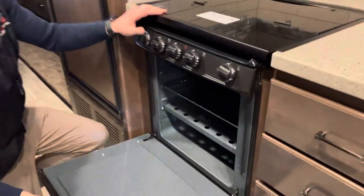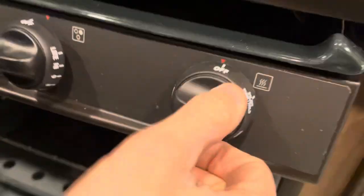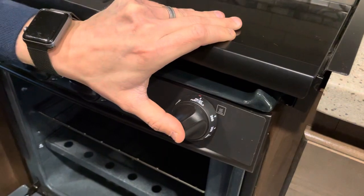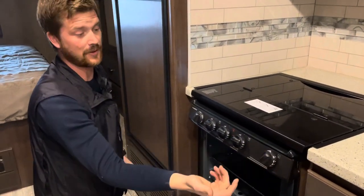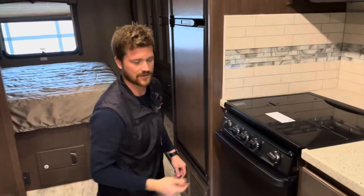The only pilot light you have to worry about in the motorhome is for the oven, found right underneath here. To light it, turn the oven knob to pilot, push in and hold the knob, and light the pilot at the pilot assembly underneath. Once you see a flame, keep holding the knob for 10–15 seconds for the thermocouple to heat up. Once you release the knob and the flame stays on, you can turn the oven up to temperature. When finished, you can turn it down to pilot and leave it running, or turn it all the way off and relight next time.